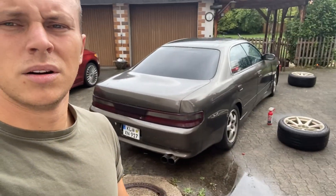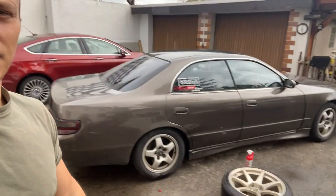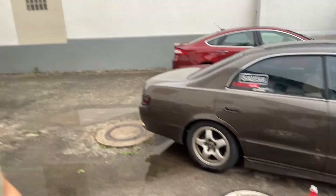Hey guys, Dustin Hanson here. I haven't been making too many videos lately — I've been working on a lot of stuff. I got a Mazda 3 from the junkyard and a Miata from the junkyard, fixed them up and flipped them for this: a 1994 Toyota Chaser, factory manual. I got a super good deal on it — I ended up trading one of the Miatas and putting some cash toward it.